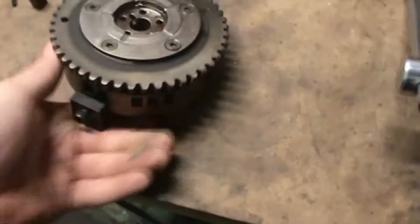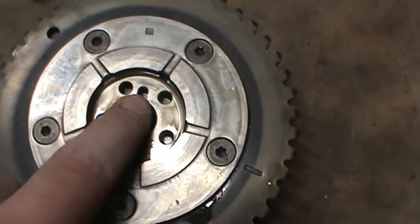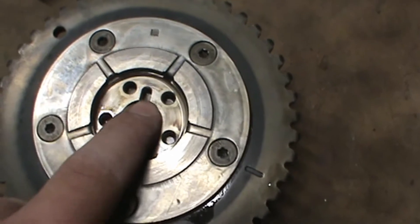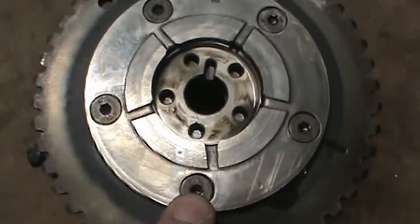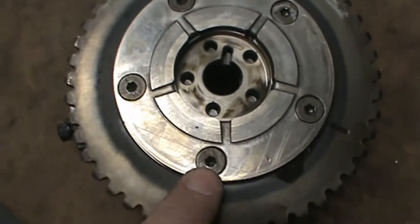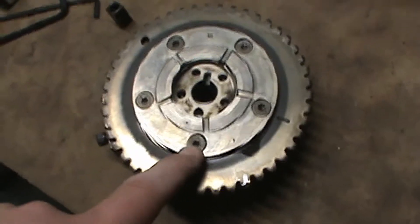Now we flip it over. It is very important you find the keyway here for the cam gear. The bolt directly opposite of that dowel pin or keyway, you only loosen one turn. Do not take this all the way out because the spring will unwind.